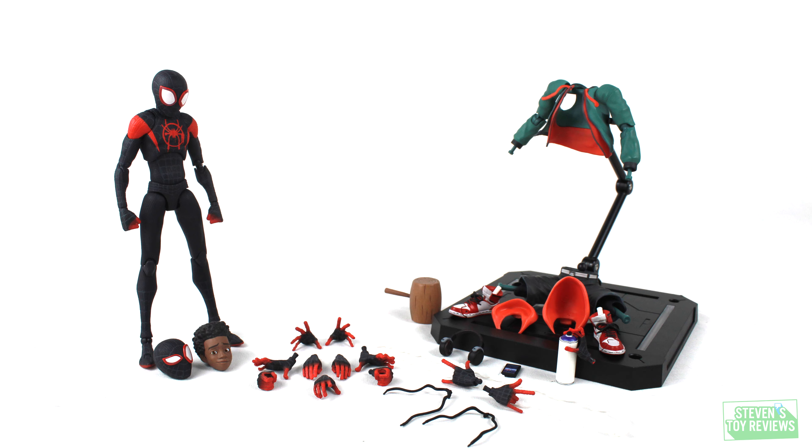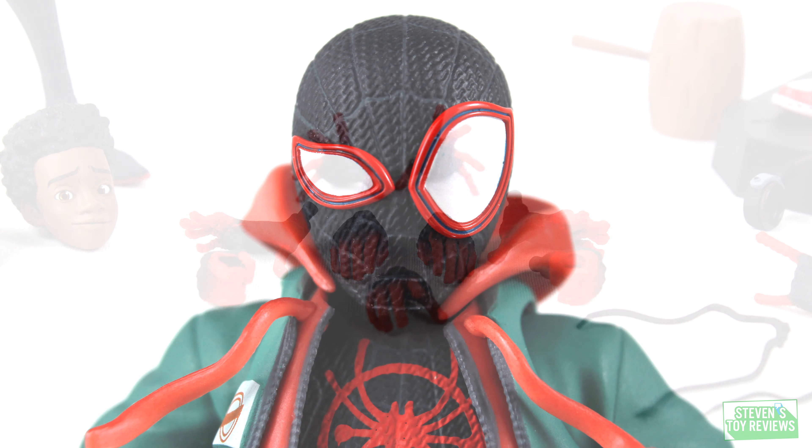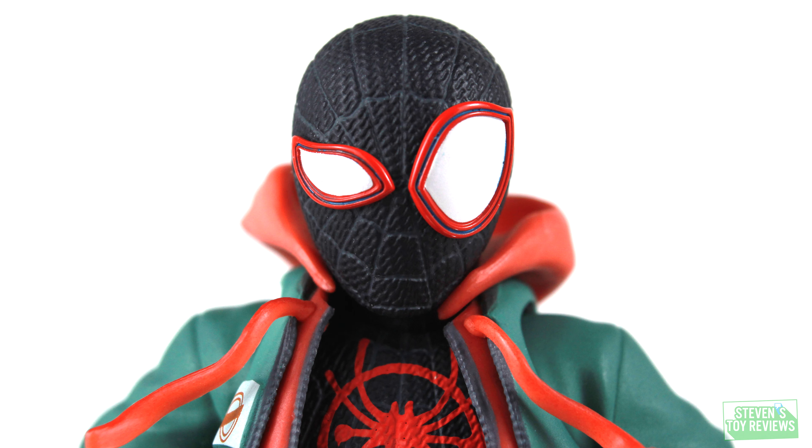Miles is going to come with an alternate dedicated right hand so he can hold his cell phone, and he's also going to come with four other sets of left and right hands so he can do poses and hold his accessories. Let's go ahead and take a look at those alternate head sculpts. Miles comes with another masked head sculpt — a confused Spider-Man expression. You don't know what a confused Spider-Man looks like? Well, here you go.